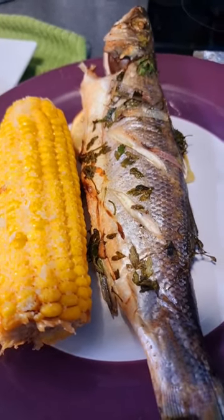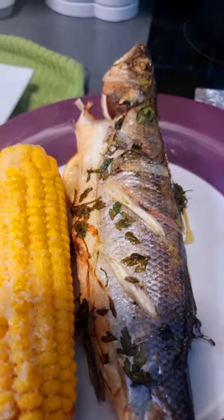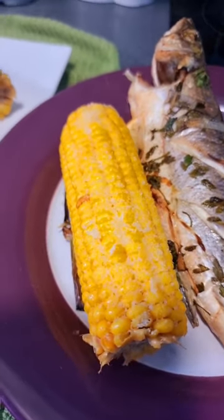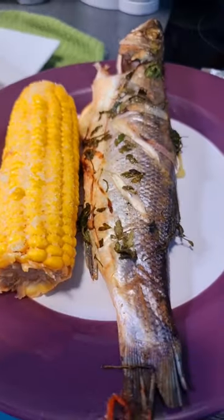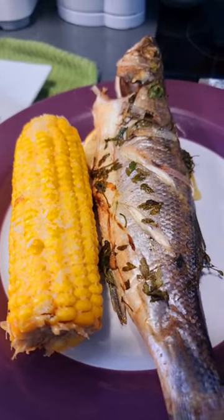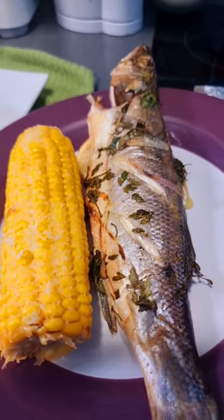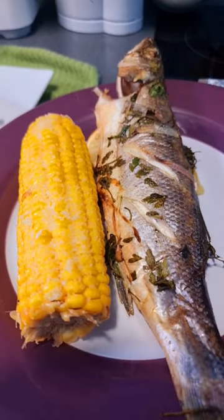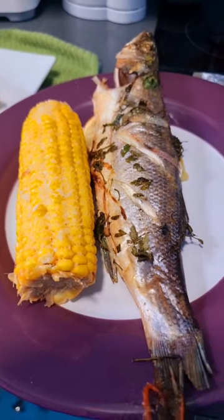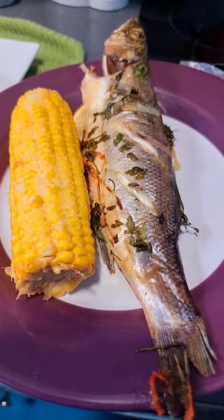Do you like sea bass? Leave us a comment — tell me if you like sea bass and what your favorite fish is. Also, do you like sweet corn? Leave a comment and like to help grow the recipe channel. Ricardo Madrian's — your support is very important to us. Thanks very much for watching, we really appreciate it. See you in the next video!